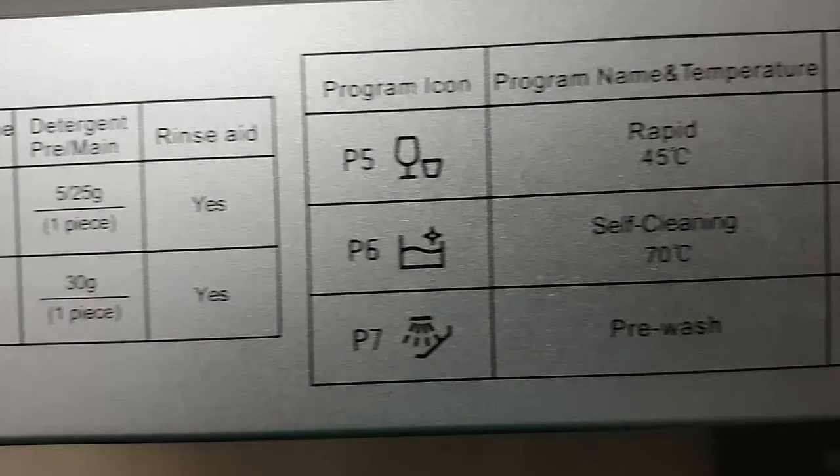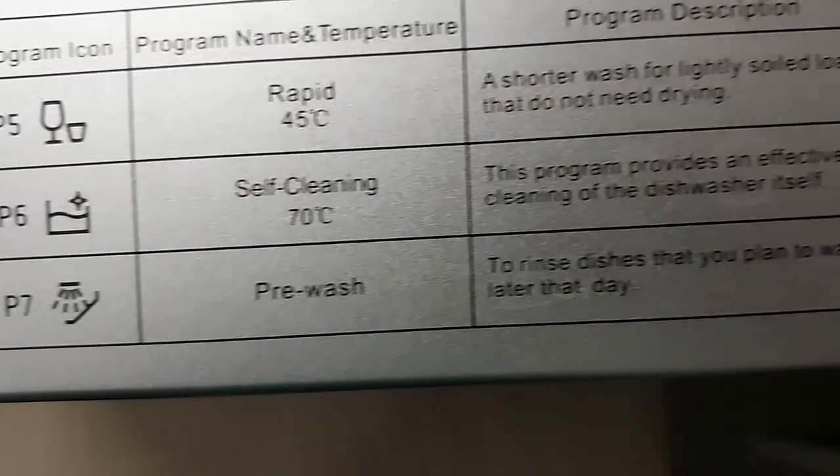You also have P5, P6, and P7 - a total of seven wash programs. P5 is for rapid wash, goes up to 45 degrees. P6 is for self-cleaning of the dishwasher. P7 is used for pre-washing - if your utensils have dried food on them, you can use P7 first for pre-washing and then come back to P1 or P2 for the complete wash.